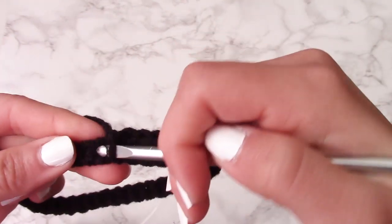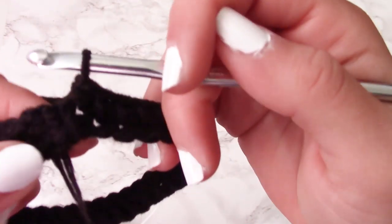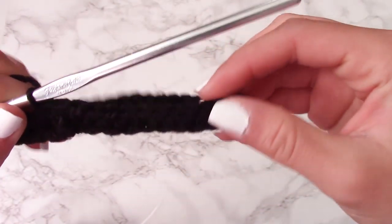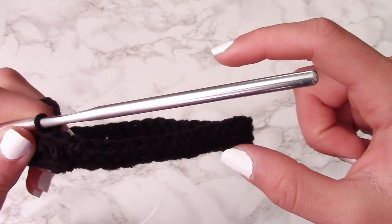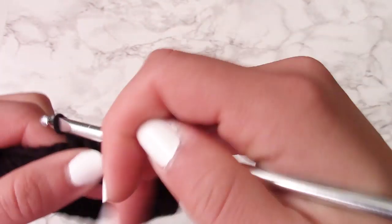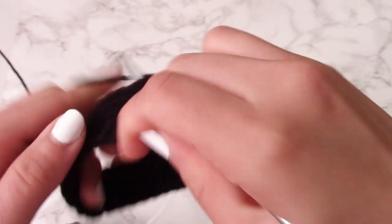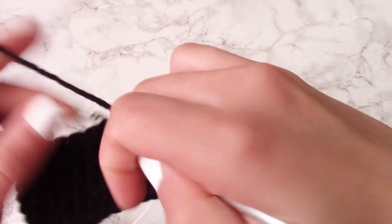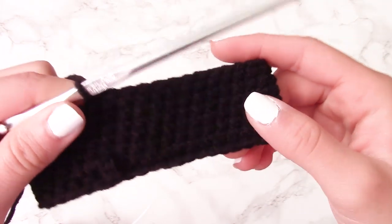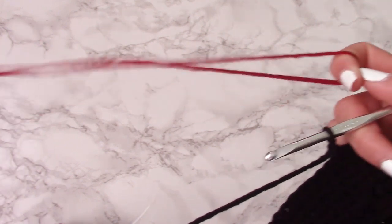The marker for where your rows begin and end is right where you attached the two ends together. Go all around with single crochet, and once you reach that attachment point you've finished one row. Continue making more rows going around and around until you've completed about 10 rows of single crochet — about two inches thick. I made it the size of an average Starbucks cup, but you can make it bigger or smaller.